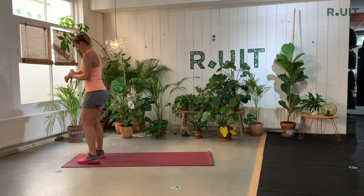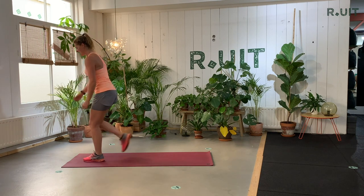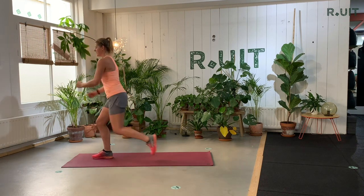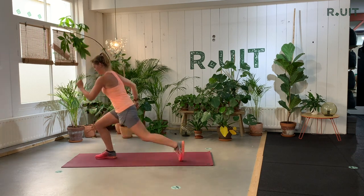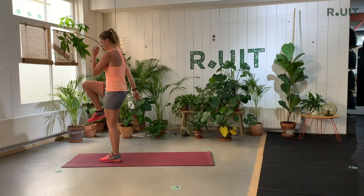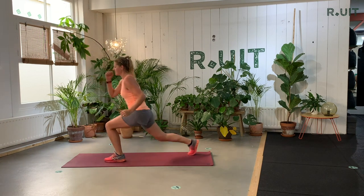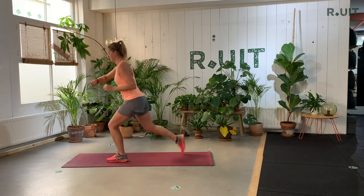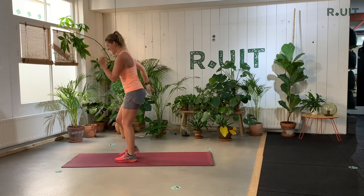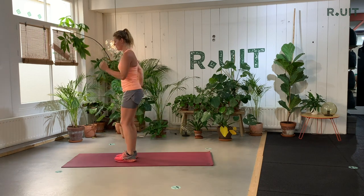Second movement — one minute to go. Back lunge, high knee, and the other side. Back lunge, high knee. Keep the focus. Breathe in and out. Ten, nine, eight, seven, six, five, four, three, two, one.